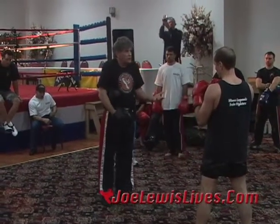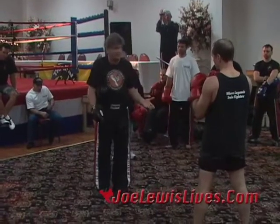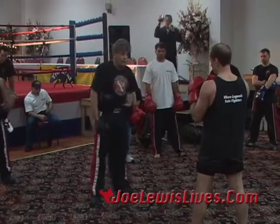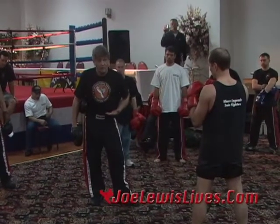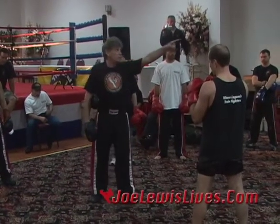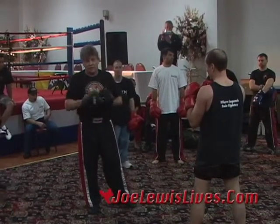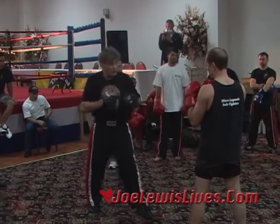They don't know the difference between the word tactic and the word strategy. By the time you get to be a black belt, you should know the difference between those two words. Go see John Grady and Joe over there, grab one of my books, look at the glossary in the back of the manual, and try to get those terms down.